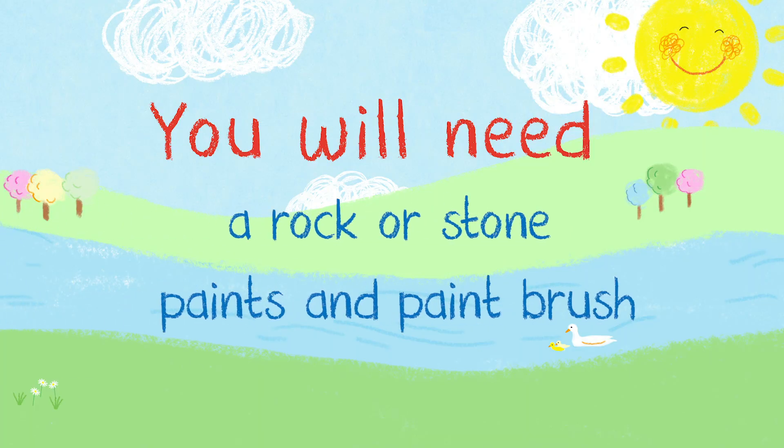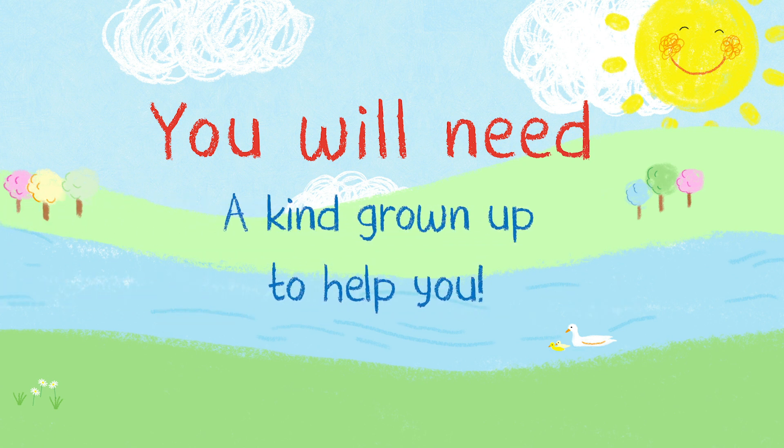To make your kindness stone, you will need a rock or stone that you can paint on, some paints and a paintbrush, and a kind grown-up to help you.